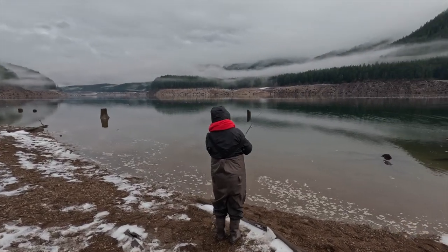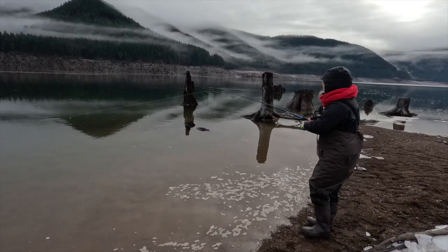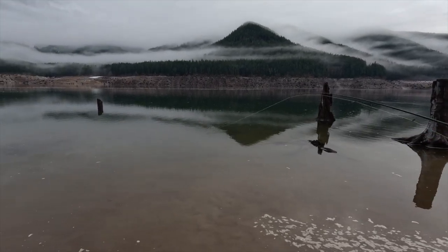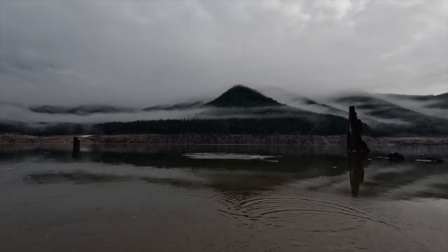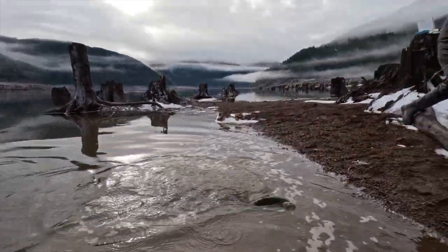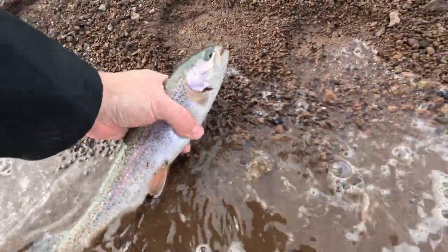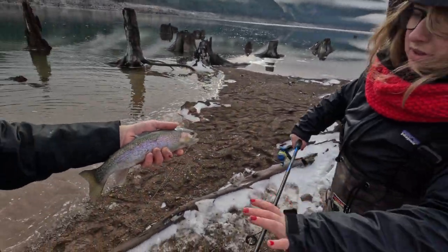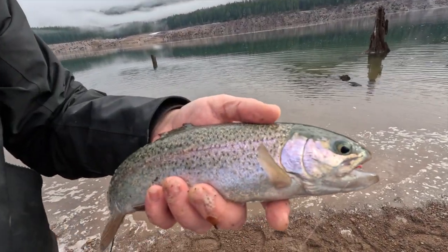Oh man, it's fighting! Get it babe! Wow, feels like a good fish. Yeah baby! It's awesome, it's a good one. That's the biggest one yet! Oh yeah, that's the biggest one yet, babe. Wow, look at how you hooked them too — perfect hook right there.